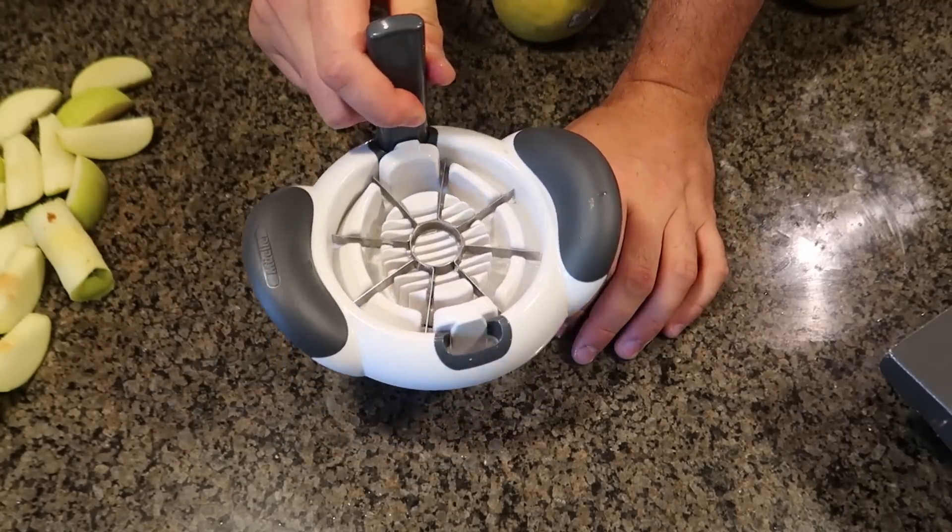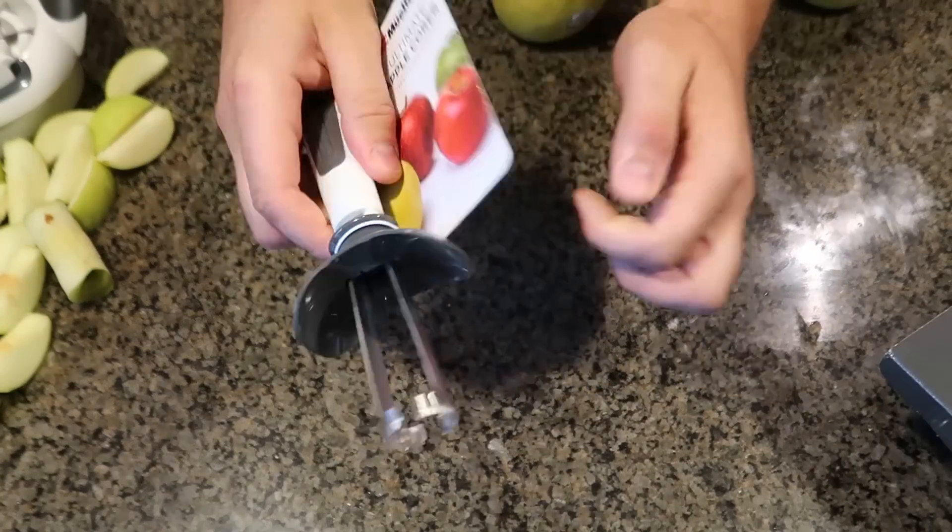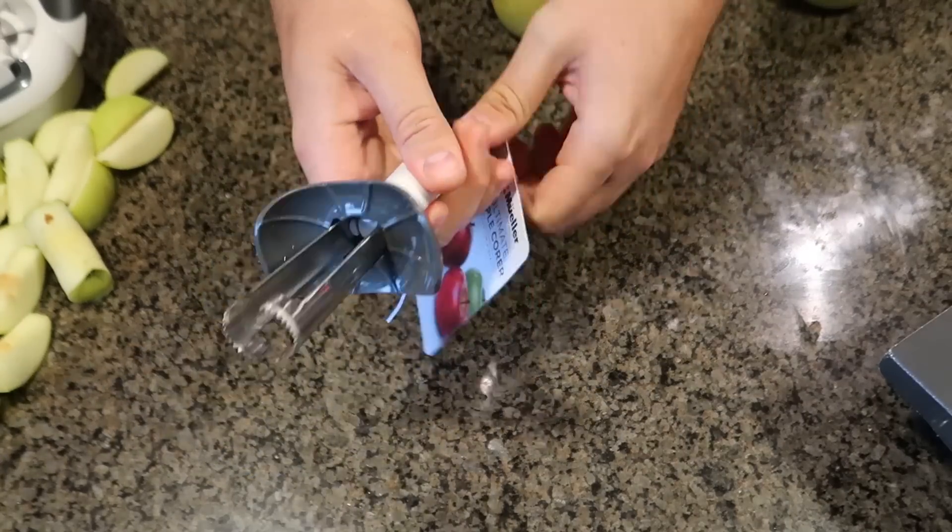So yeah, if you ask me this is an awesome apple slicer — probably the best. But I have another apple gadget here, so let's see what this one is all about.